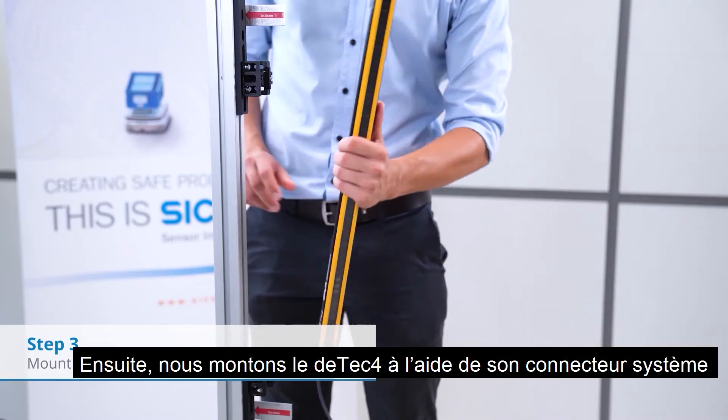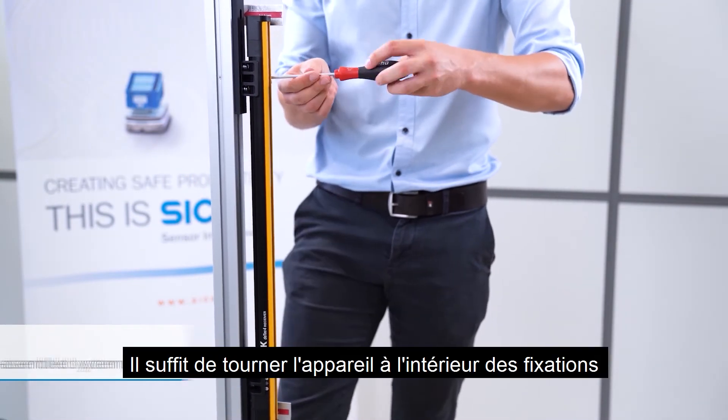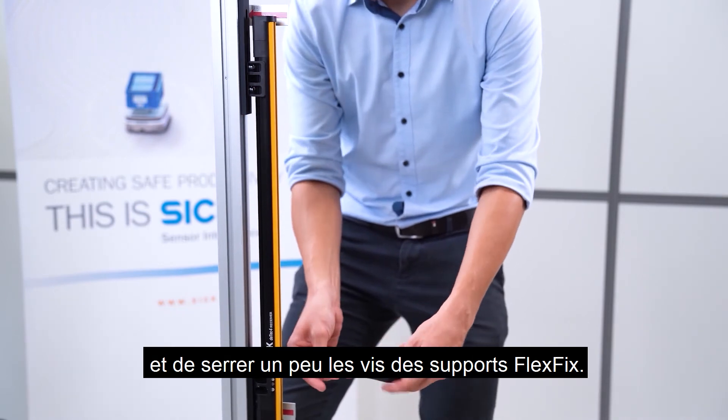Afterwards, we mount the DTEK4000 including the system plug, which has already been pre-mounted. Just twist the device inwards and tighten the screws of the FlexFix brackets slightly.